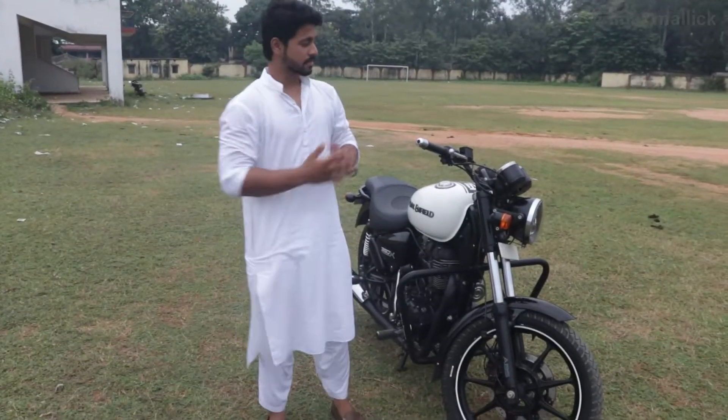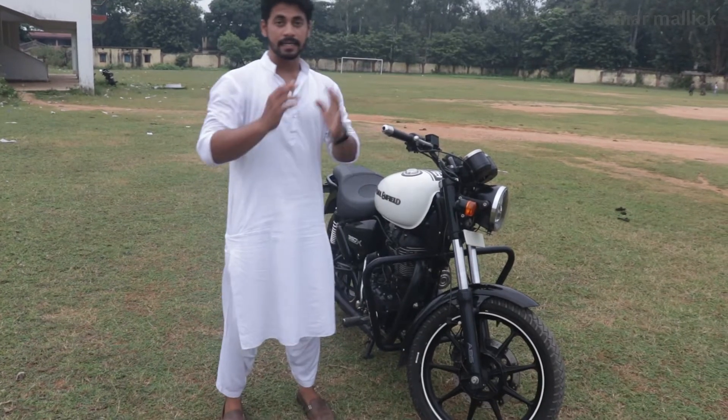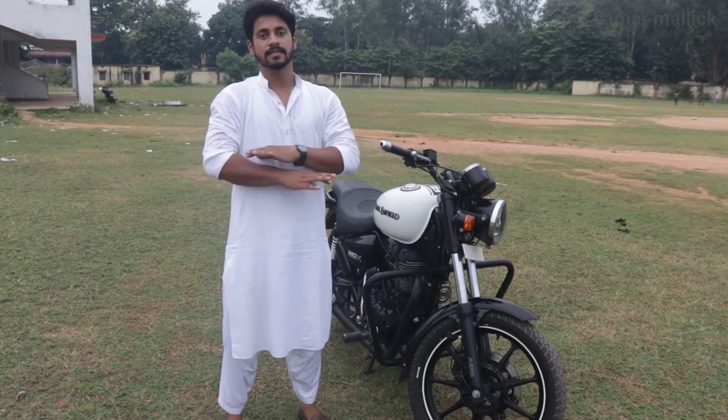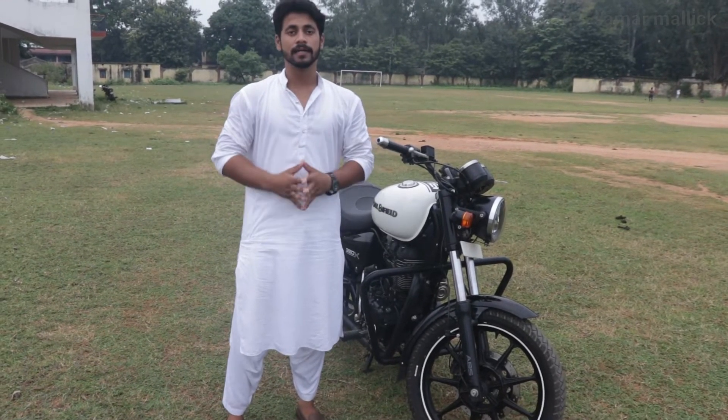First of all, let's talk about the weight of this bike. The weight of the bike is about 197 kg. The back and the tail light is metal. This increases the weight of the bike, but also increases the strength and durability of the bike.